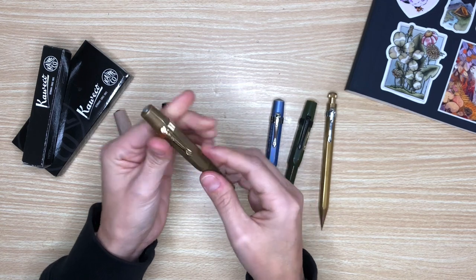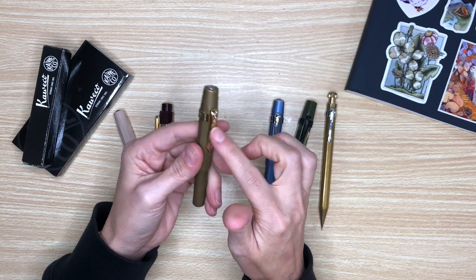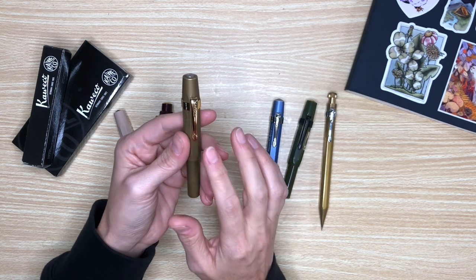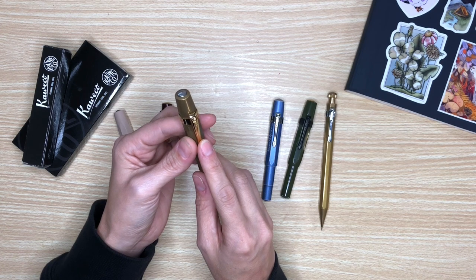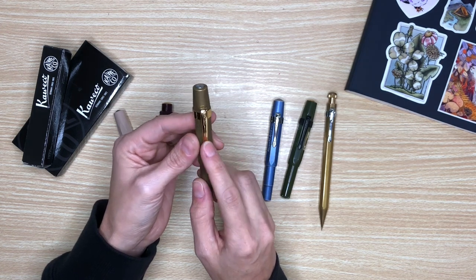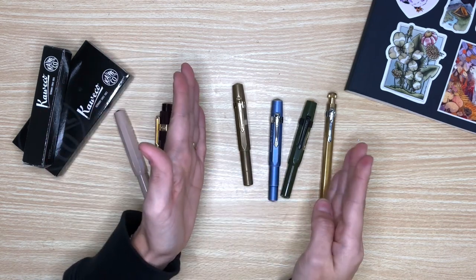I absolutely love this pen and I use it every day for my journaling. This pen has a gold plated clip called the Sport Nostalgia Octagonal Clip. This was my very first pen and then I kind of moved on from there.